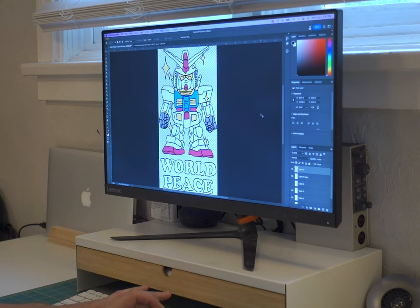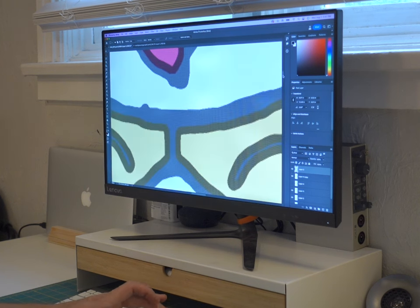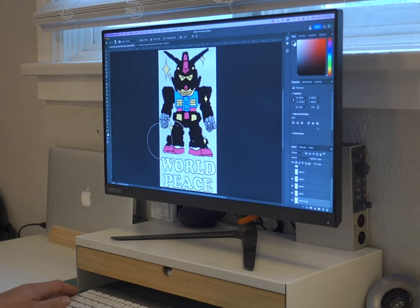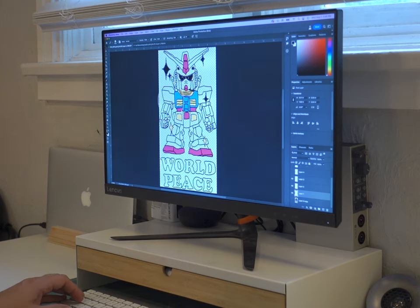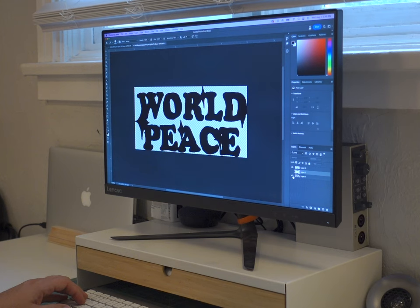I got some more blank decks and started working on a new graphic. This time, I'm doing a graphic based on a little chibi-sized SD Gundam. It's going to be a five-color print, so I got it all laid out in Photoshop and set up my color separations. And this time, I'm even trying to do a top graphic, so I set up the color separations for that as well.